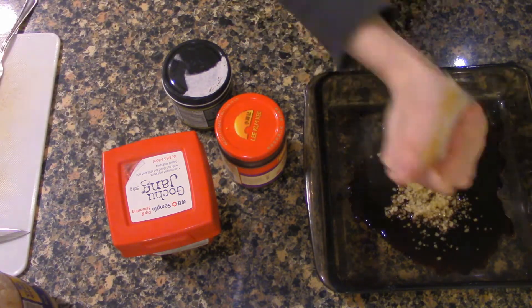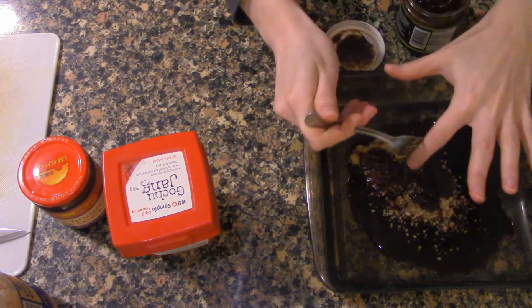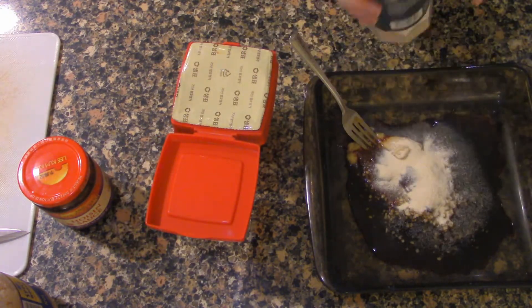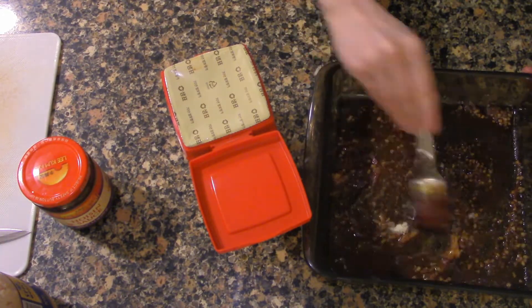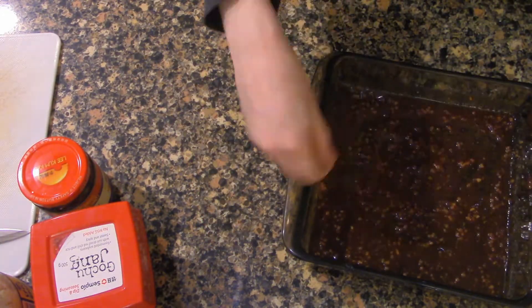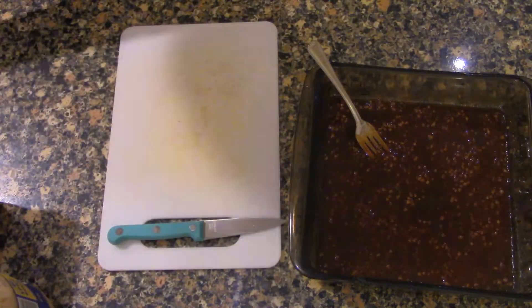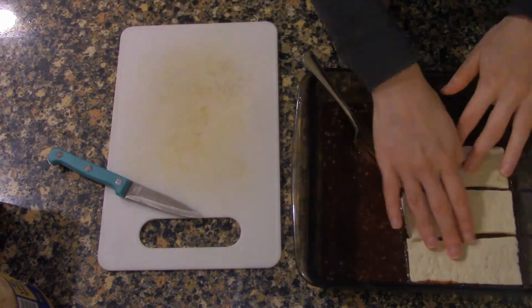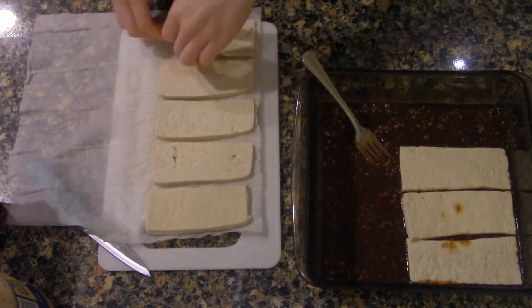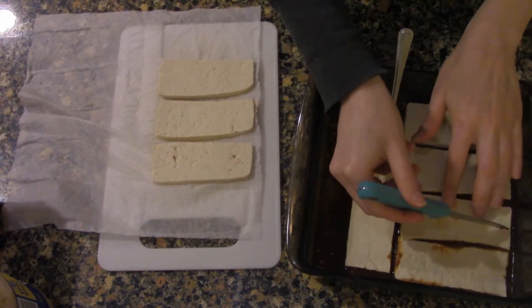I like a thick marinade for tofu because tofu doesn't really have any flavor on its own, so you really have to make sure it's spiced — not dissimilar to chicken. I just make sure everything is well mixed, then add the pressed tofu. I did have to slice the slabs into sticks to fit in the pan well. That will sit in the marinade, flipping once, until the rice is done and at a workable temperature.